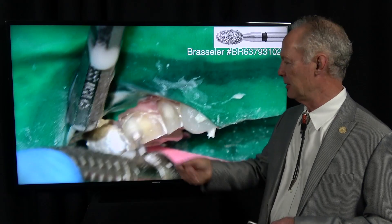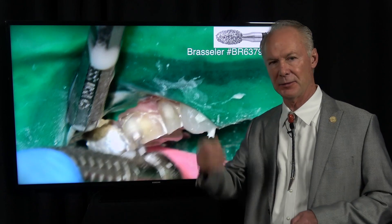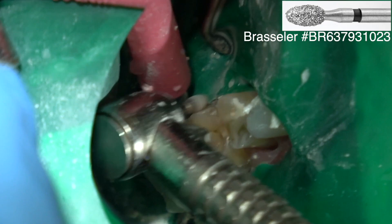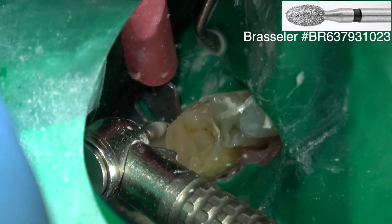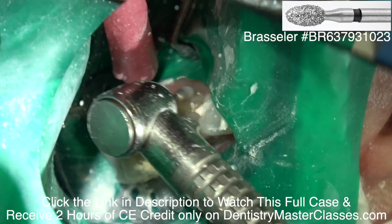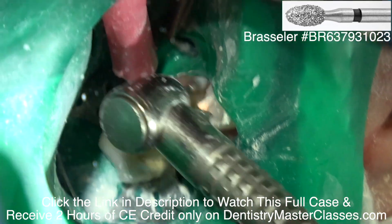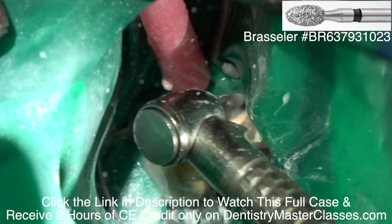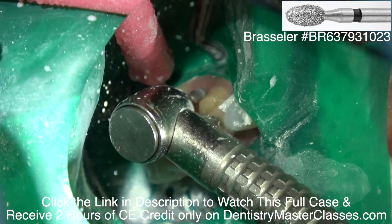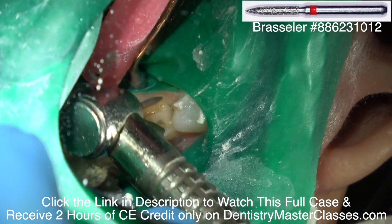Especially if they had hypersensitivity prior to tooth preparation and the hypersensitivity got worse after crown placement — so I test them. You can watch my videos on how to test teeth with ice to see if they're hypersensitive. Usually the patient will tell you that they have trouble drinking or eating anything that's real cold, and if they do, endodontics on those teeth may be part of the treatment plan.